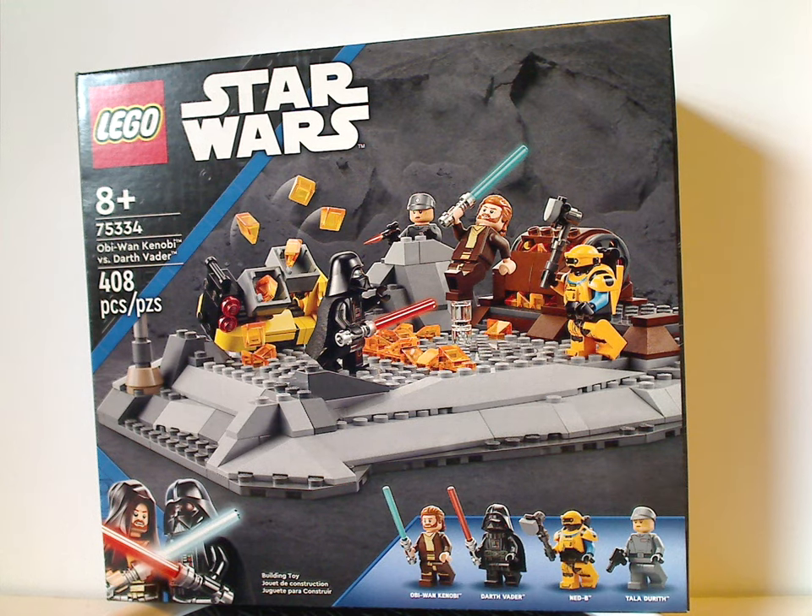Hello everyone, Dylan or Dildays here with my first Lego Star Wars Summer 2022 review, and this one is on Obi-Wan Kenobi vs. Darth Vader, and also my first Obi-Wan Kenobi Disney Plus series set review.